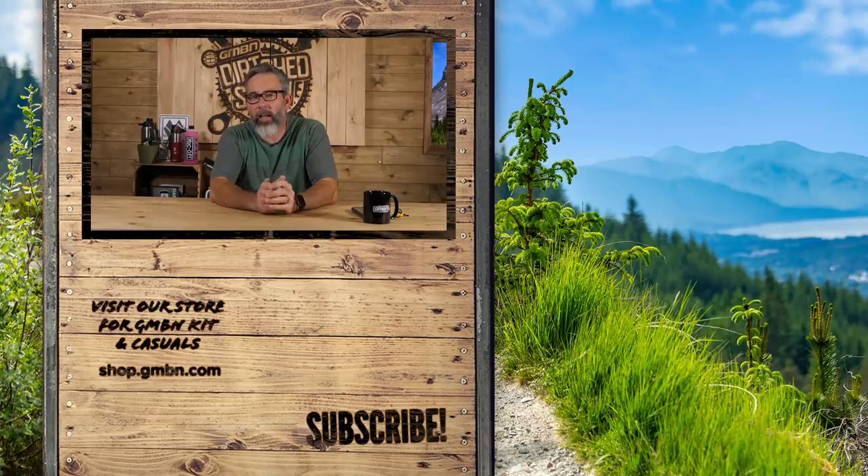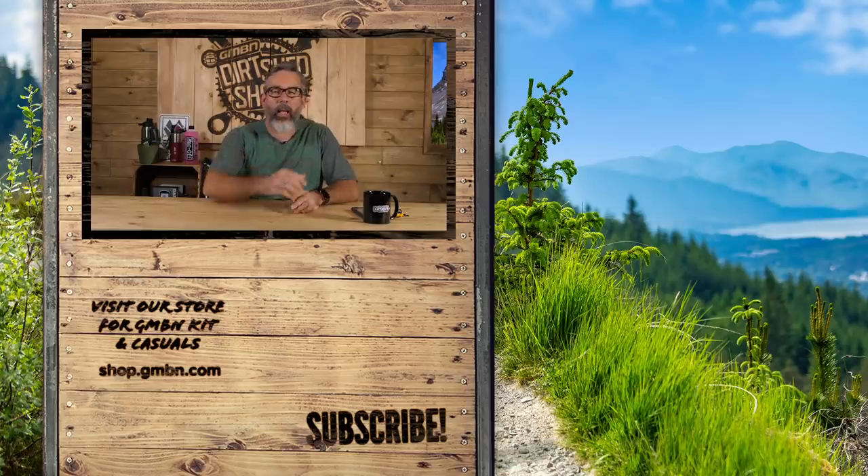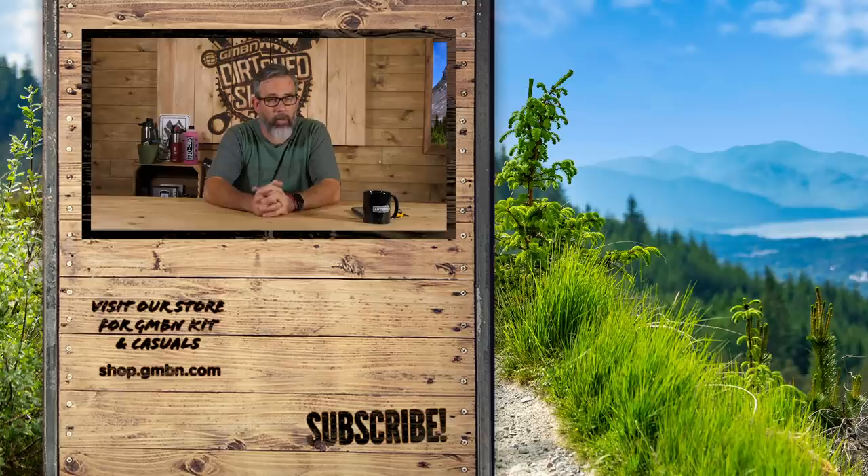If you want to learn the manual, click the link above to get started. Let us know in the comments what you would like to see some analysis on next — a move, a skill, maybe a ride or an event. Until then, it's goodbye from me. Make sure you share and give us lots of love on social media, and don't forget to subscribe to GMBN.